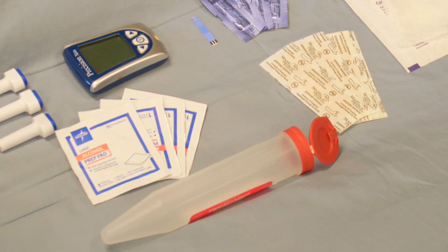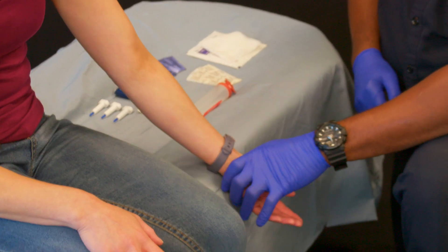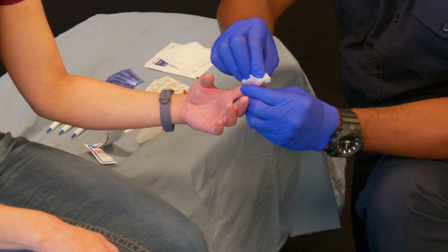Once I have all my equipment ready, I'll explain the procedure to the patient. I'll turn on my glucometer and place the patient's hand in a dependent position for 10 to 15 seconds. Then I'll take the patient's finger and clean it using aseptic technique, using the alcohol swab.